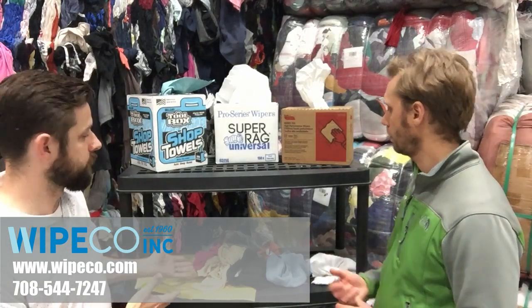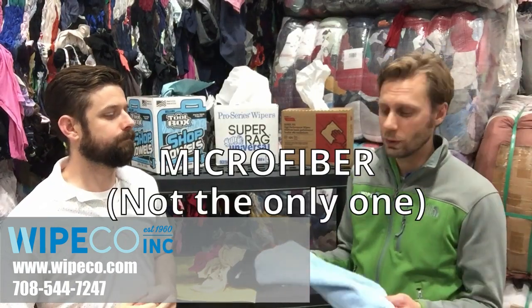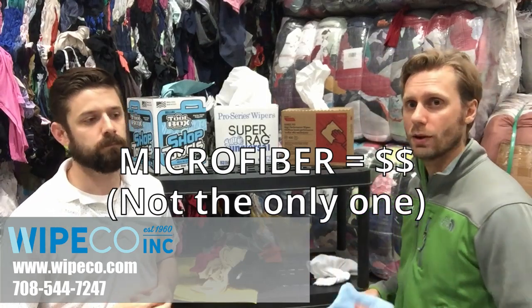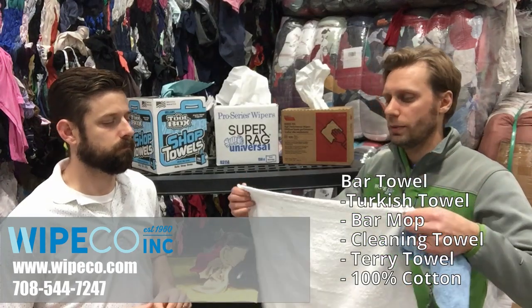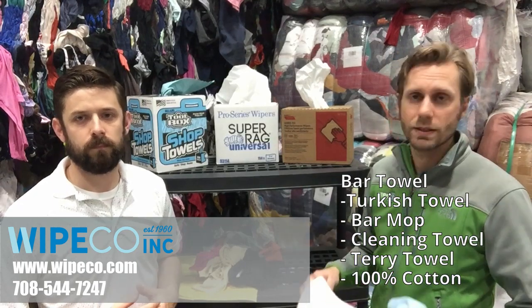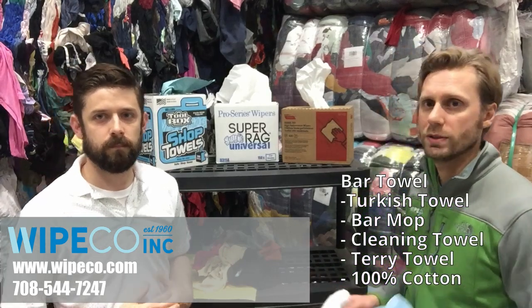We also have some cloth wipers. When you think of cloth wipers, you may think microfiber is the only one. Microfibers are great, but they are expensive, so there are other cloth rags out there. People may think a bar mop or bar towel — a terry towel is a cloth rag because it is cotton. It's pretty much one of the only ones that is 100% cotton, but there are other ones out there as well.